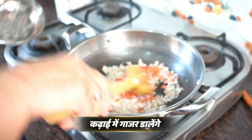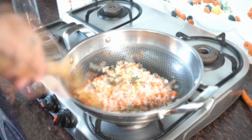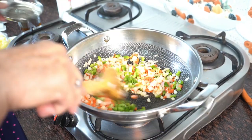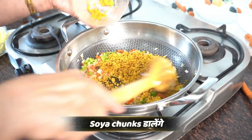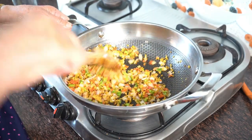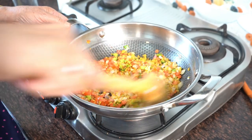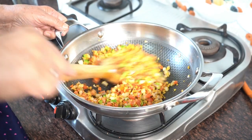Now we will add some gajar (carrot) to the onion. I have chopped the onion first, then fry it a little. I have fried it a little bit. We will also add tomato — this type of tomato — so that it will cook well.